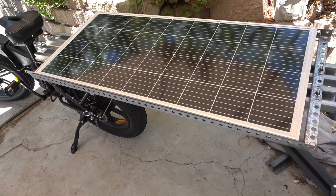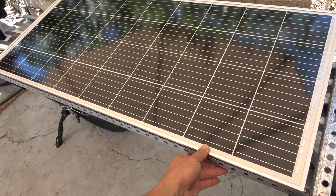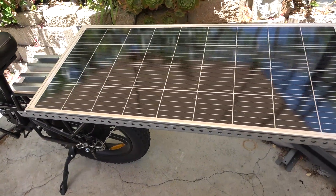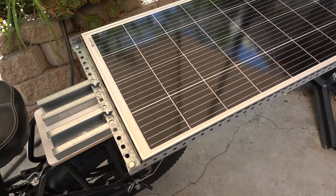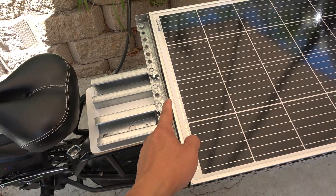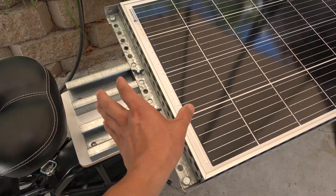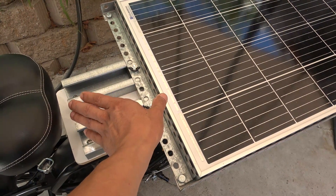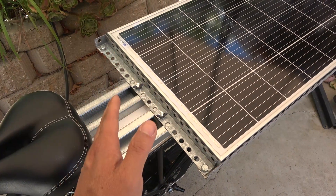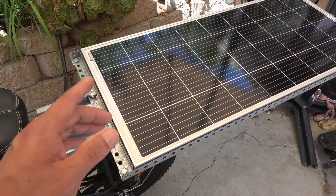The solar panel is fully mounted on the back of the bike and it is very secure. You can see there's a gap between the seat and the solar panel — I did it on purpose. I want about 10 inches of space between me and the solar panel, because if it's too close it will create shadows, and shadow is the number one enemy of a solar panel.